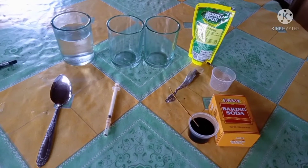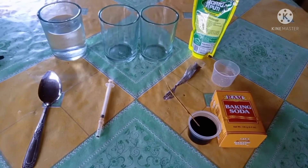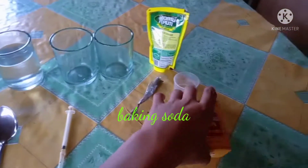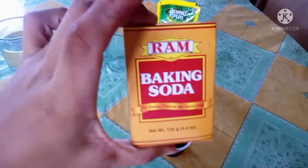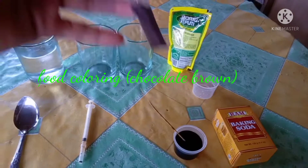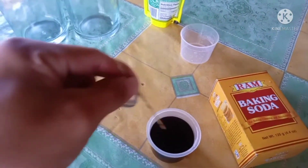Today everyone, I'm back. Today's experiment we're going to conduct an acid-base titration setup, so let's get started. When performing this activity we need these materials: the baking soda, food coloring, and vinegar.